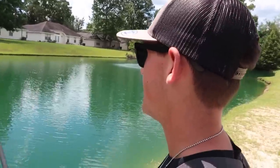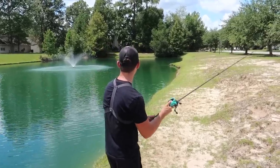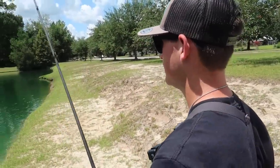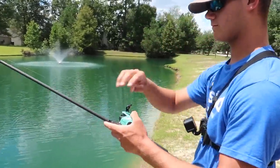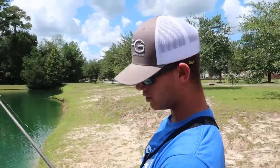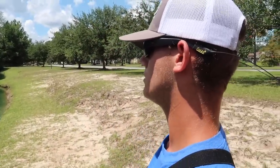That first cast was actually pretty far! It ain't that bad, man. I don't think it'll last more than a day, but it didn't cast as bad as I was expecting. Not bad at all. I mean, you can tell what it's made of — it's plastic — but what do you expect for $20? The color's cool, I'll say that. It doesn't actually feel that bad, like an $80 reel in terms of distance.